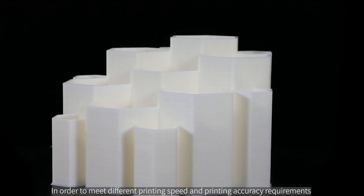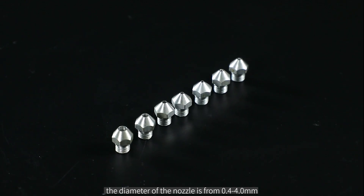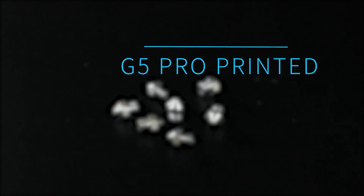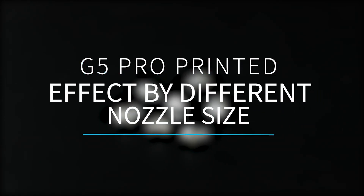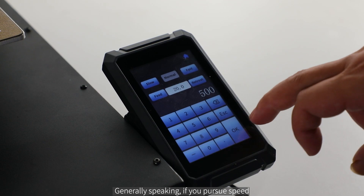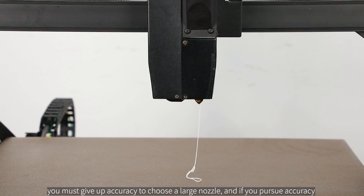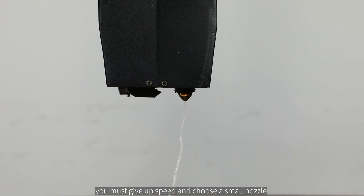In order to meet different printing speed and printing accuracy requirements, the diameter of the nozzle ranges from 0.4 to 4.0 millimeters. Generally speaking, if you pursue speed, you must give up accuracy and choose a large nozzle, and if you pursue accuracy, you must give up speed and choose a small nozzle.